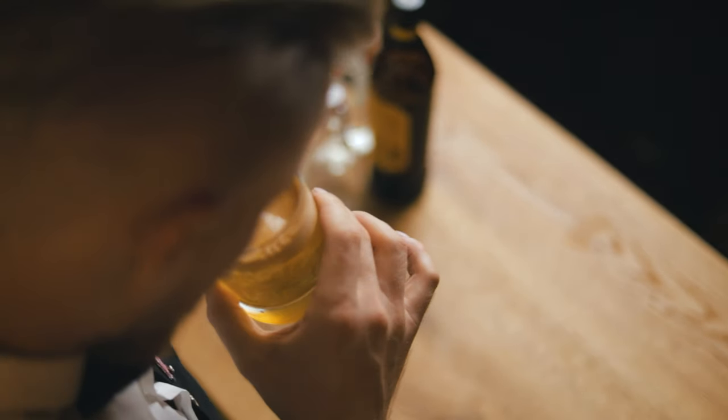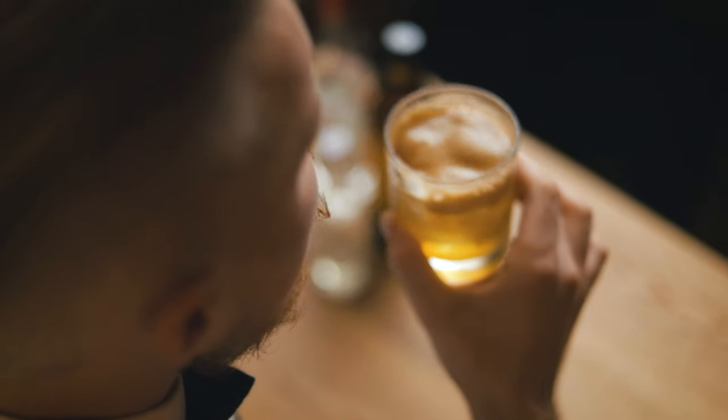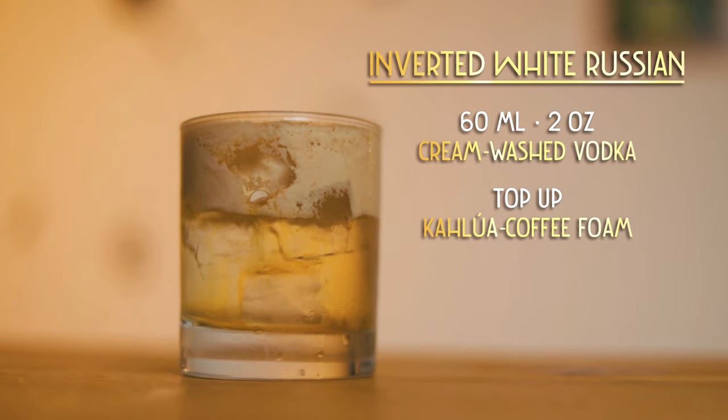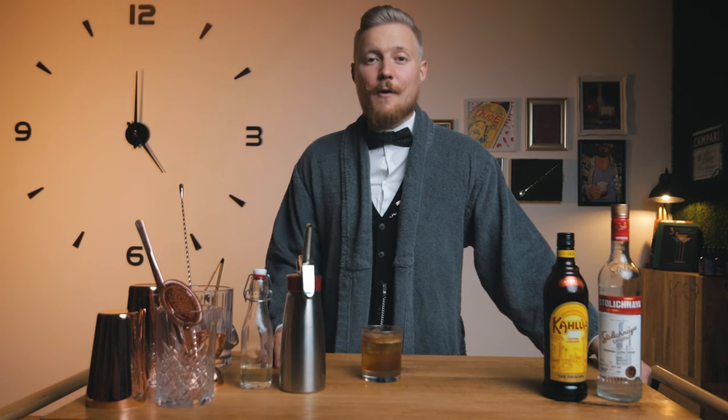Now this is what I call a great cocktail. The mouthfeel of the Kahlúa coffee foam and the cream-washed vodka is delightful. The coffee aroma and taste are not overpowered by the sweetness of the cream like in the classic White Russian, and the coffee bitters really tie the cocktail together. But, you know, that's just like my opinion, man. Try making it for yourself and let me know how it turned out.